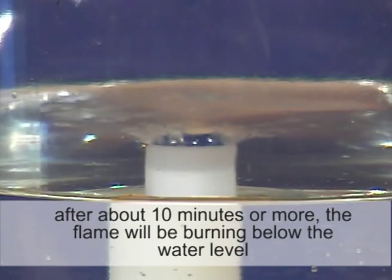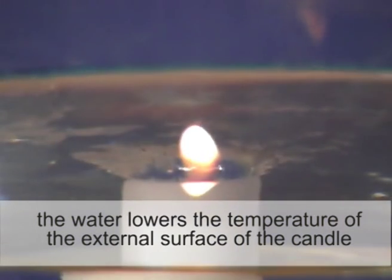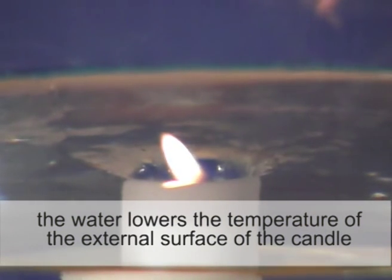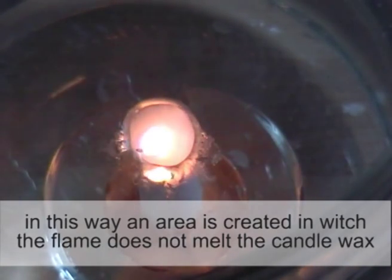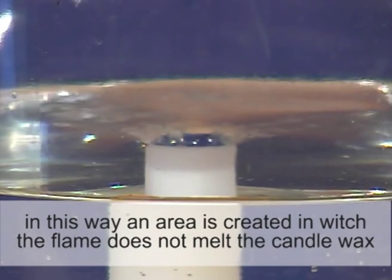After about 10 minutes or more, the flame will be burning below the water level. The water lowers the temperature of the external surface of the candle. In this way, an area is created in which the flame does not melt the candle wax.